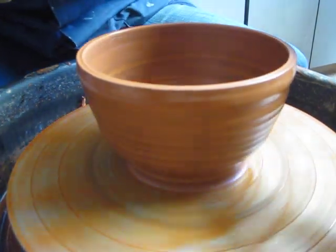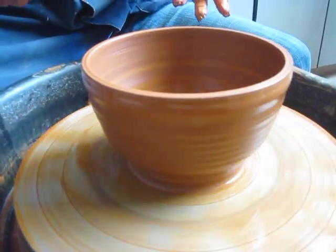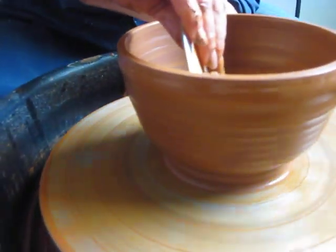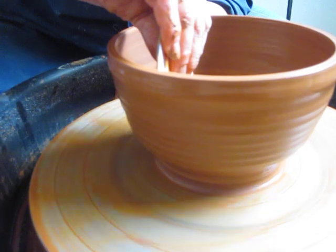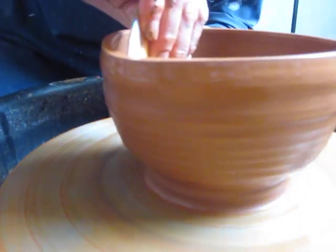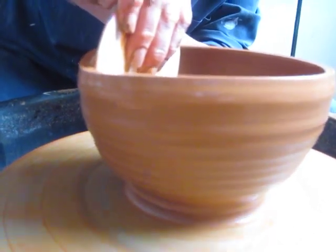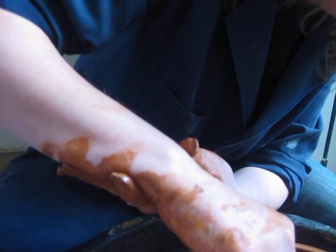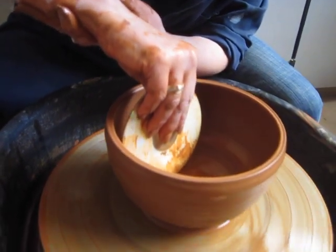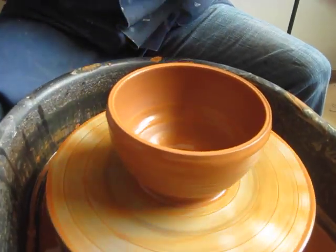Any questions so far? It's a simple thing to do. At this point you could stretch it out a little bit more. Make sure that every time you use a rib tool — every time you use one hand and can't have it braced on the splash pan — you need to have it braced with the other hand. That's really important. As soon as you don't have that braced, everything goes apart.